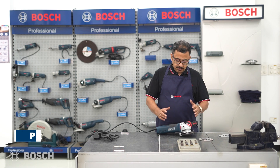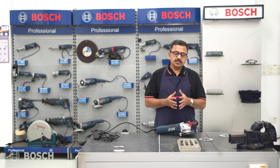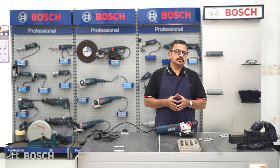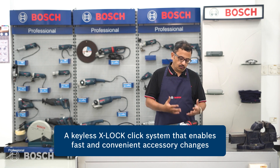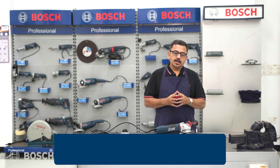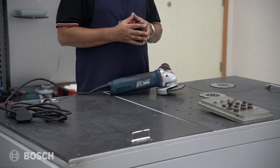Hello and welcome to Bosch Power Tools. Today we have with us the GWX17-125S. This is a new nomenclature — GWX — which stands for a world's first technology called X-Lock, which means you can fix and remove the accessory on a 5-inch grinding machine with ease. Let me show you what that means.